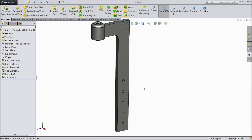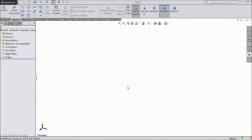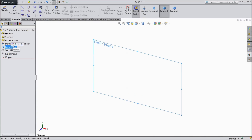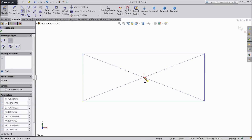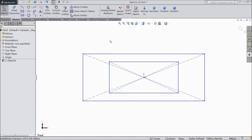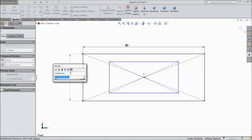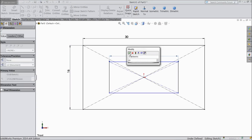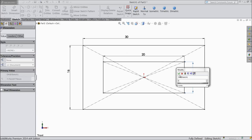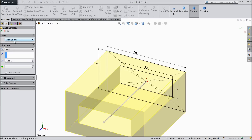Now let us move for the next part. Now here we will make our second part — body. Choose front plane, sketch, select center rectangle and draw two rectangles — one outside and one inside. Exit. Now let us assign dimensions: 30 by 16 mm and this one 20 by 7 mm. OK. Now let's extrude it up to 30 mm. OK.